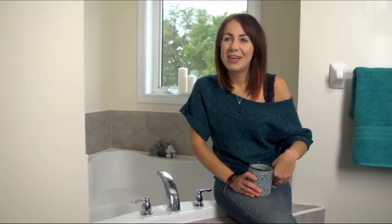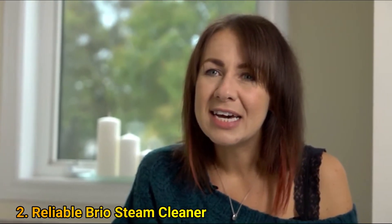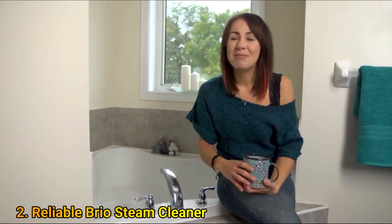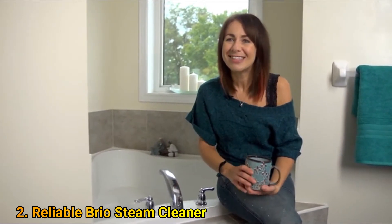I enjoy living in a space that's clean and germ-free, but I don't really like the idea of cleaning with chemicals. They get on my clothes and ruin them, and afterwards, when I'm lying in the tub, the feeling of chemicals swimming around me is kind of disgusting.